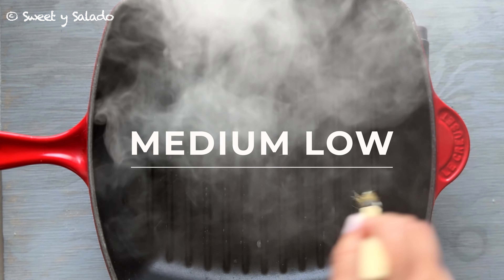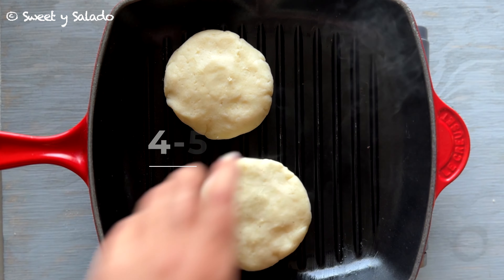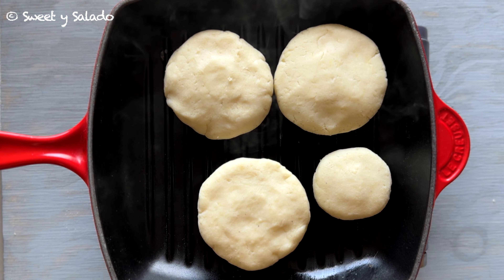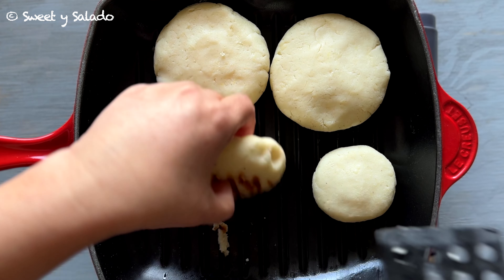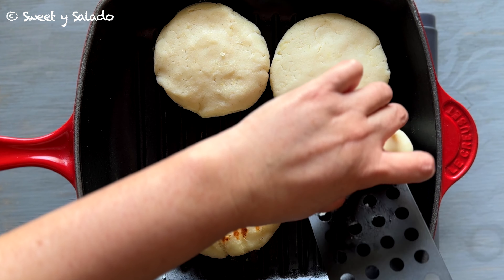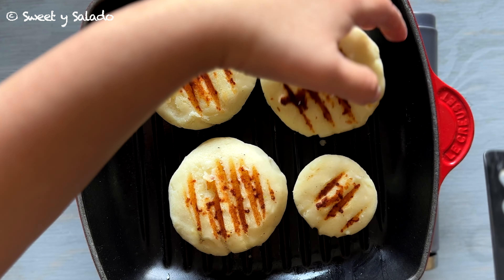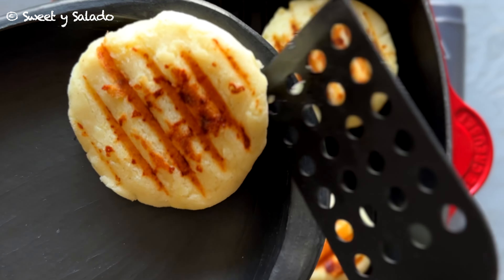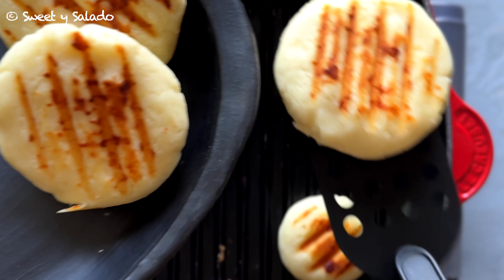We're going to add a little bit of butter — you can also use oil — and then we're going to grill the arepas for about four to five minutes. Remember we're not cooking the arepas because we're using pre-cooked cornmeal; we're only grilling them so that we can get that nice color on the outside. Then very carefully we're going to flip them over to get those grill marks on the other side, and once they're ready we're going to let them rest for a few minutes before serving.